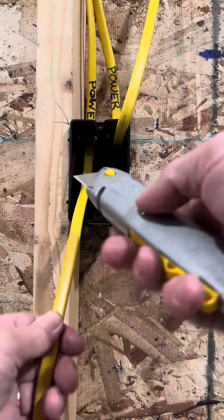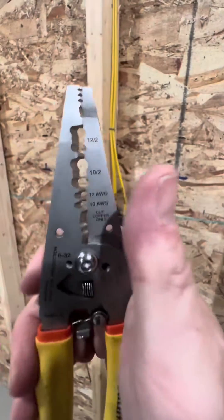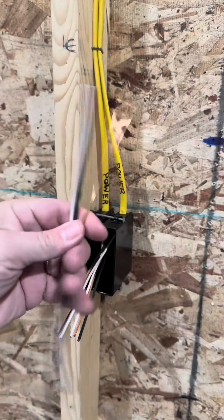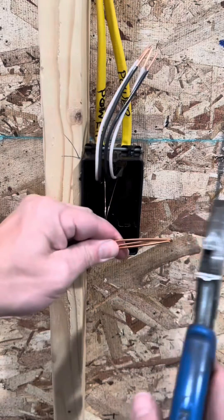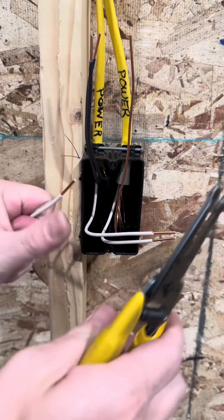Then we use our razor blade — go ahead and slit the top and the bottom, remove the outer sheathing. The sharper the blade, the better. Go ahead and remove that inner sheathing as well. Train all your wires to the bottom left corner. Put your strippers in, cut them — gives you about 10 inches. Use those extra wires as jumpers. Go ahead and remove about an inch of sheathing.